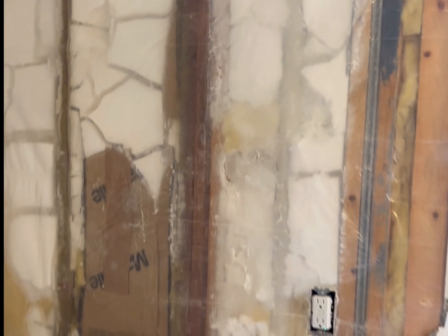Drywall is removed. We went through and scored where we are going to be removing drywall, and up at the top just so that if there was tape on the corners, you didn't want that to pull on the ceiling — and then demoed it.